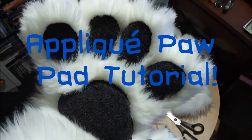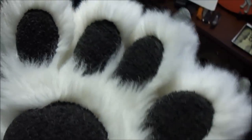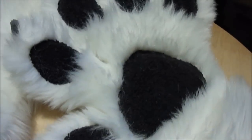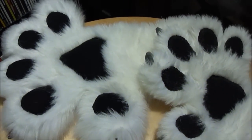This is a video to try to demystify how to sew the paw pads that are appliqued on with a sewing machine. These are also appliqued paw pads.